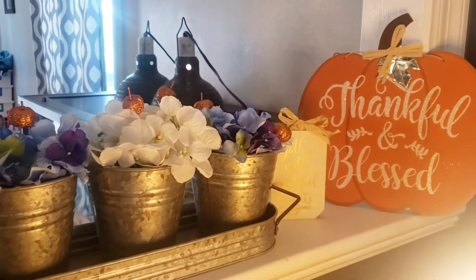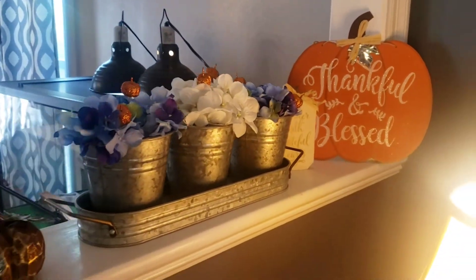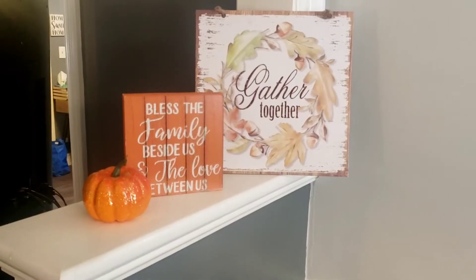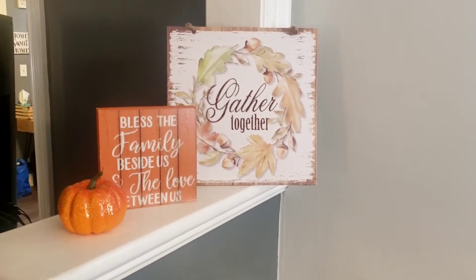Now I have two shelves. On one of these shelves I actually already had these tin buckets, and I just put some of those little picks in there. That's another Dollar Tree sign, as well as this one, and some Dollar Tree pumpkins to spruce it up as well.